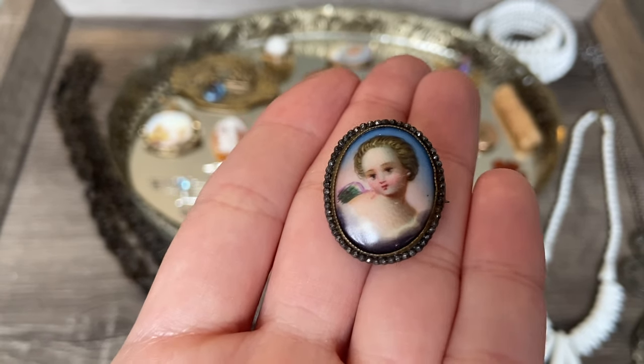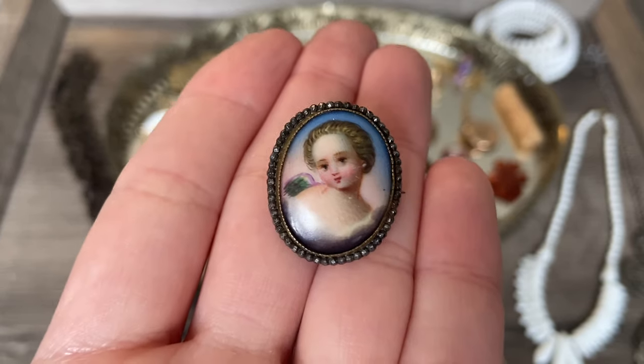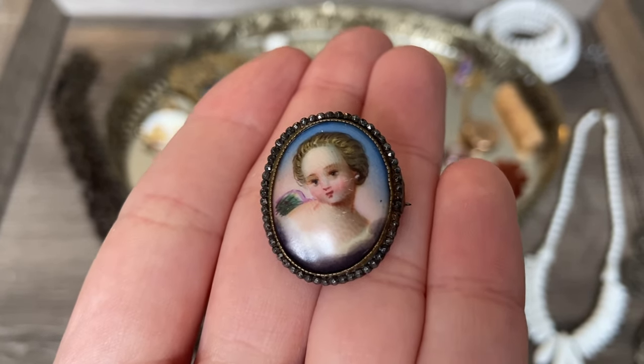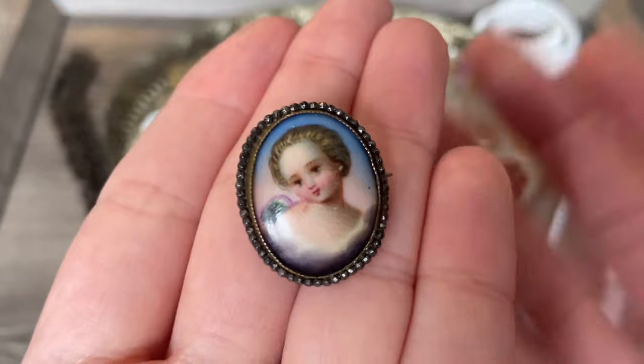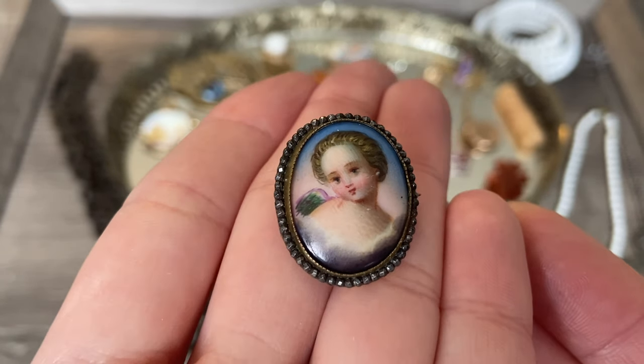I know that cut steel was very popular in the Georgian era, so I don't know if this piece is Georgian or maybe more of an early Victorian piece. I would love to know what you think based on the cut steel and the fact that it's painted on mother of pearl. I'm not quite sure, but I love these hand-painted pieces - these little miniature works of art.